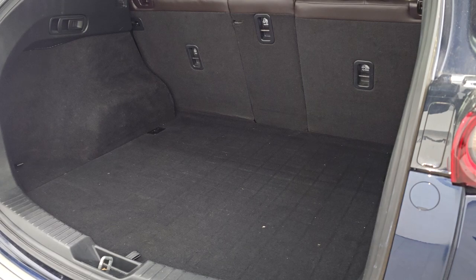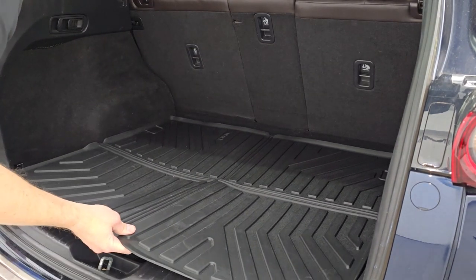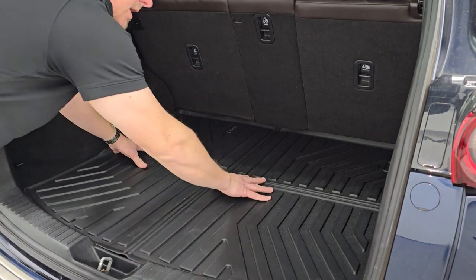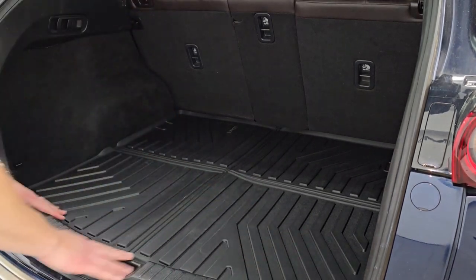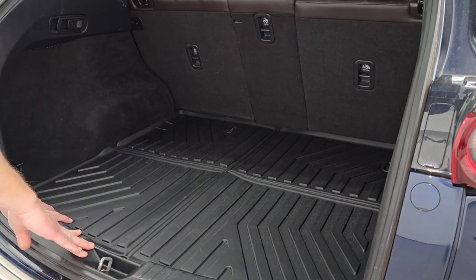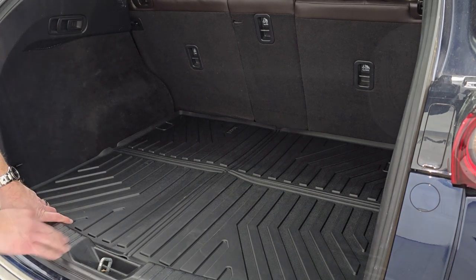All right, we'll start off with the easy one — put the back cargo mat in here. You got to have the flat side up to the seats, and that fits in there absolutely perfectly. Very nice. I like the material — definitely a non-skid material.